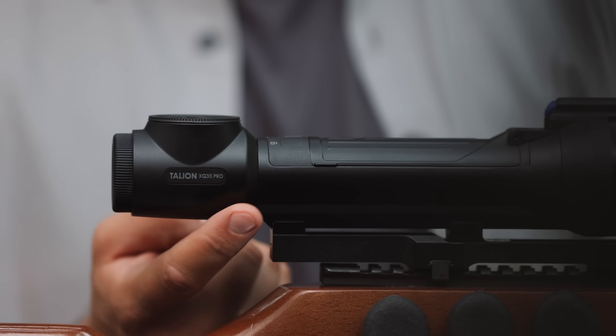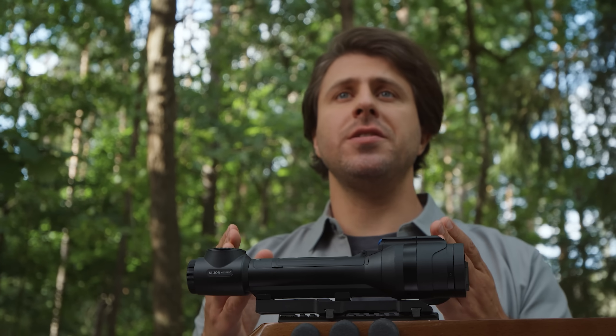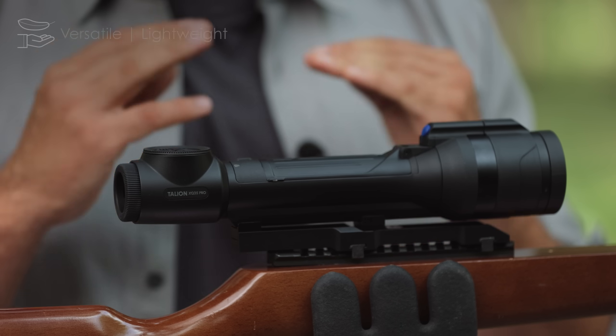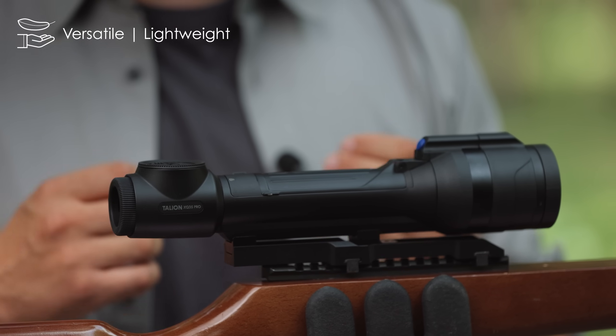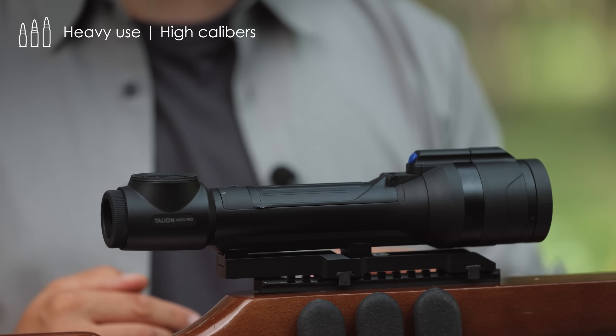Hi, I'm Lourinas and today I'm really happy to introduce you to Pulsar Talion XQ35 Pro, the newest addition to the family for our most compact riflescopes. It's super versatile and lightweight, yet at the same time it's strong enough to withstand heavy use and high calibers.